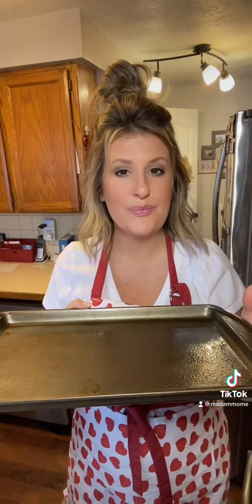Then you're going to get a cookie sheet like this, grease it, and then pour the mixture we just put together into here and bake it in the oven for 20 minutes.